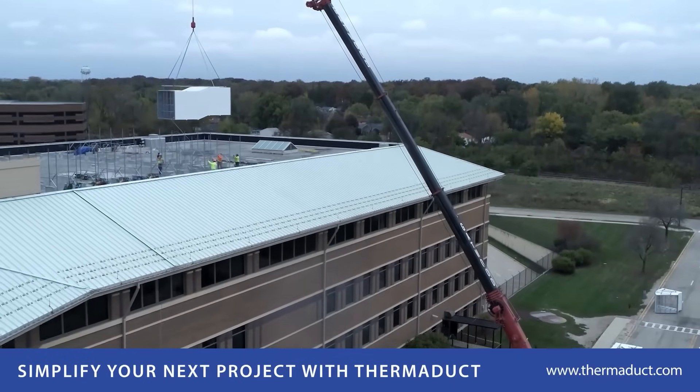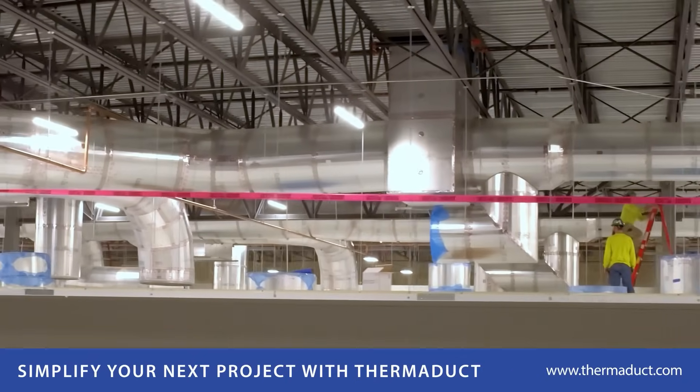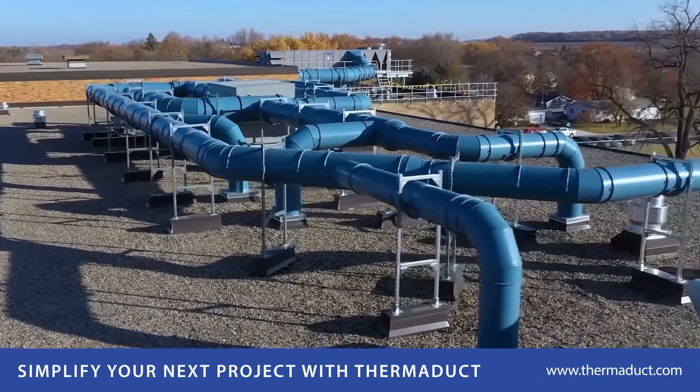Whether you're dealing with rooftop systems, high humidity interiors, or any space where durability and weight matter, Therm-A-Duck's family of duct systems give you a smarter, faster way to deliver high-efficiency performance.